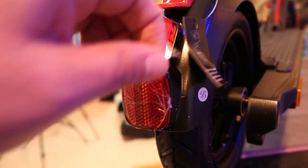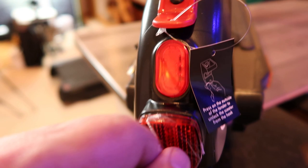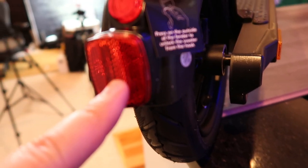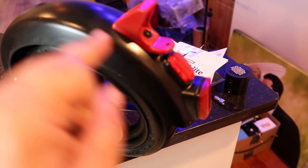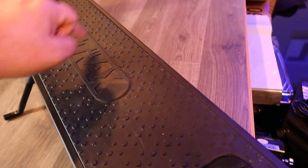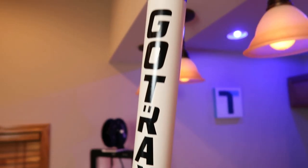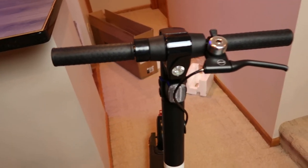There are a couple of reflectors back here as well. This one is supposed to light up — so as you're going and you apply the brake while driving, that should light up. This other one is just a standard reflector. It has a little bit of wobble to it, but I think that's by design. The foot pad is pretty wide — nice rubber with some raised areas to give you traction. Like I said, nice kickstand, and the GoTrax logo on the side.